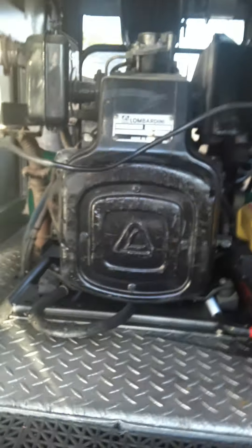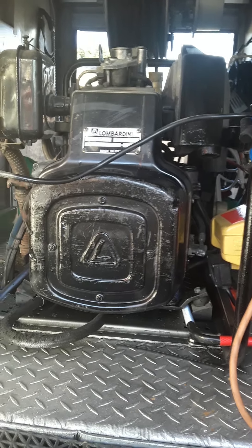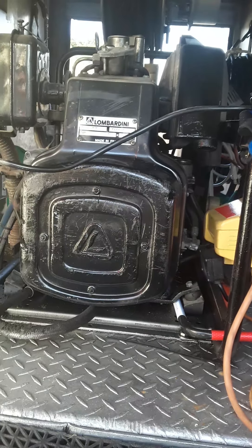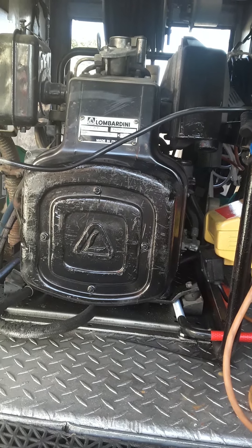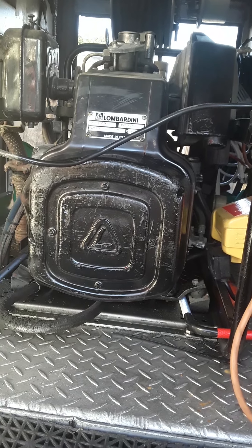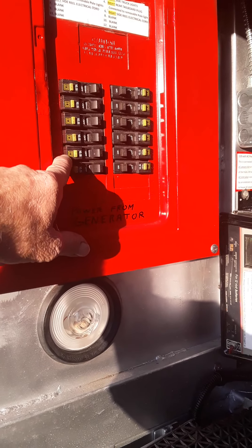You can see in this compartment here — quite a bit of light — but we have a Lamborghini 6,000 watt diesel generator. It's fueled by the diesel tank out of the rescue truck itself. It's already pre-piped and wired.